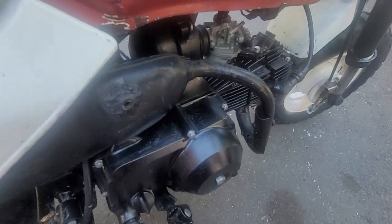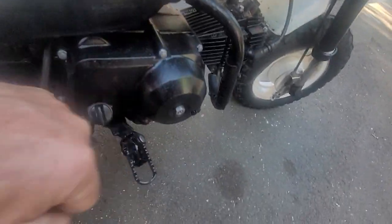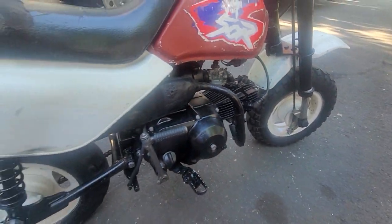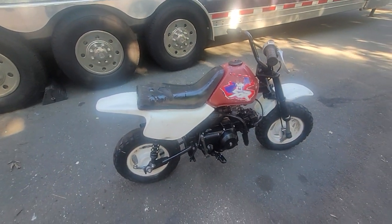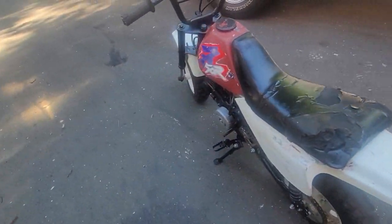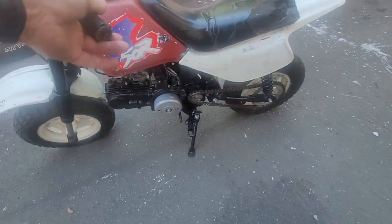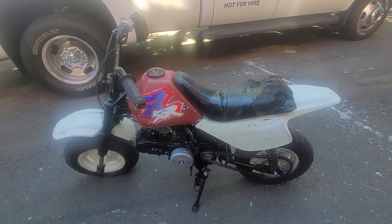Engine cases are looking good on this side. The bike kicks over and seems to have compression, but we've got a major backlog on restos right now. I'm sure one of you guys has got the time — you might even have some of the parts kicking around. Put a seat cover on it, nice paint job, some new plastics, a little polish, a little paint. Get it running, you got yourself a nice little Z.